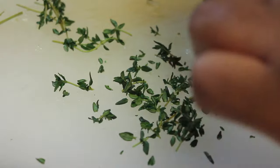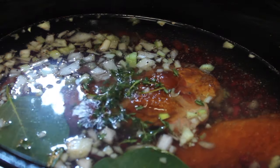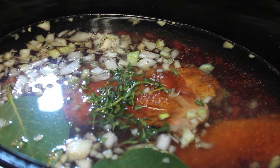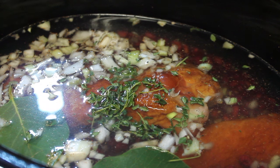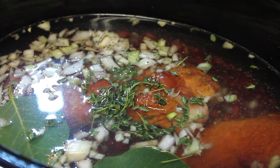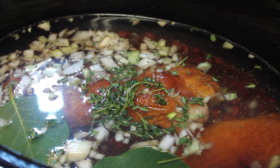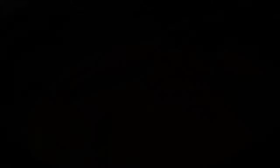Our last ingredient will be some thyme — I have some fresh thyme here and I just took the leaves off of the stem. If you don't have fresh thyme, you can certainly use dry thyme. Once everything is in there, we're going to cover up our slow cooker, set it on high, and let our beans, turkey, and all the other ingredients cook for six hours.